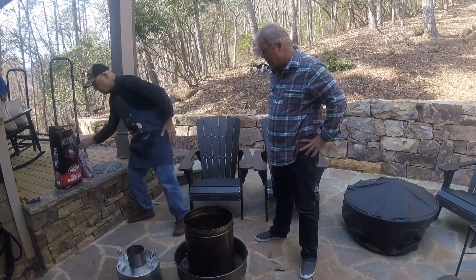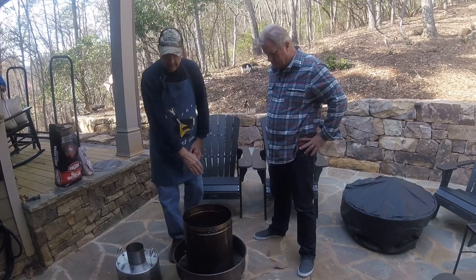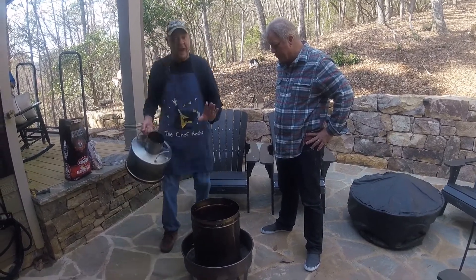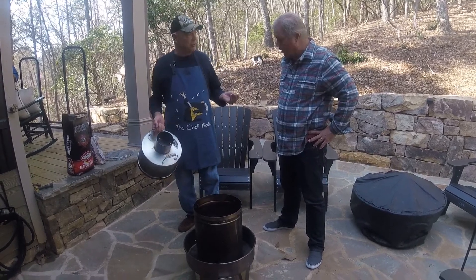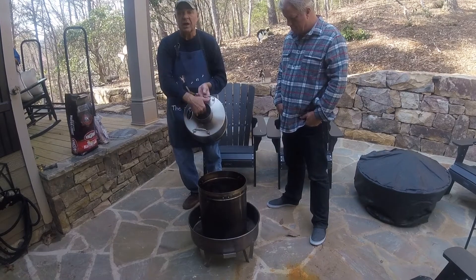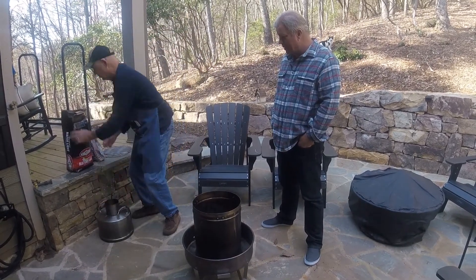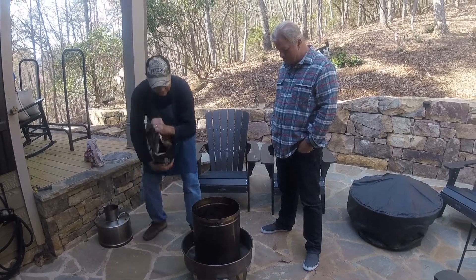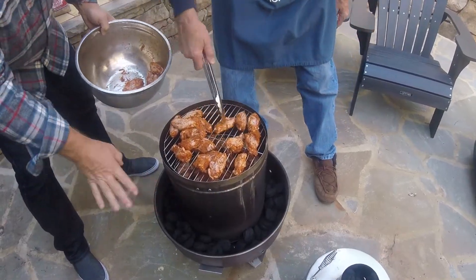So what comes next? We can put the charcoal around — but not light it yet, that's essentially the last thing we do. The top will get some charcoal as well, so let's spread the charcoal. We've got two rows underneath and we've got our charcoal around.